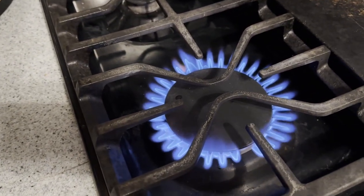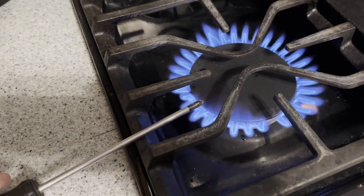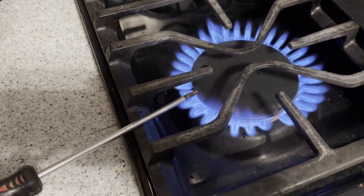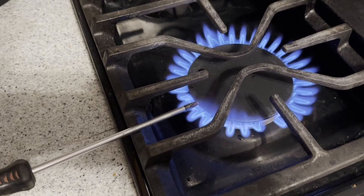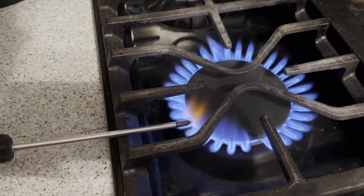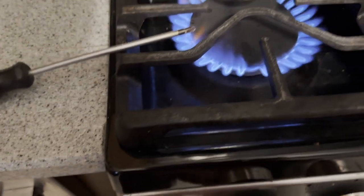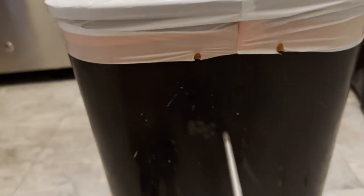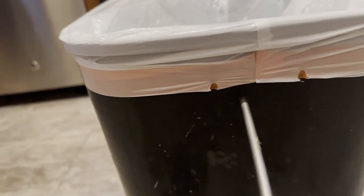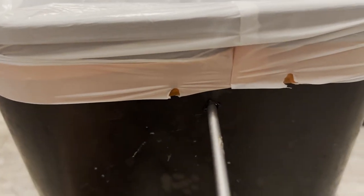Whether you have a gas stove or an electric stove, it really shouldn't matter. You're going to want to heat your screwdriver up like so — it doesn't have to get red hot, but you do want to get it pretty hot. Once you have that screwdriver nice and hot, take it to the back of your can.